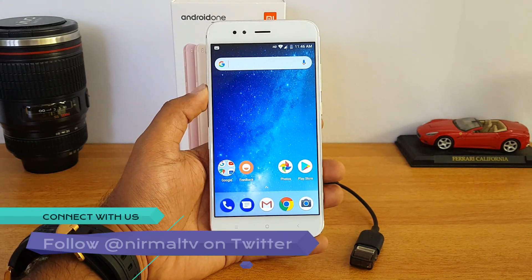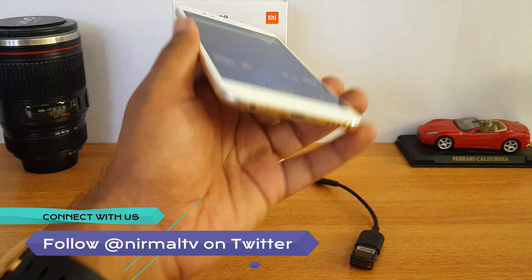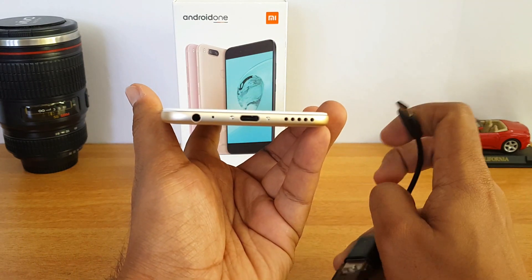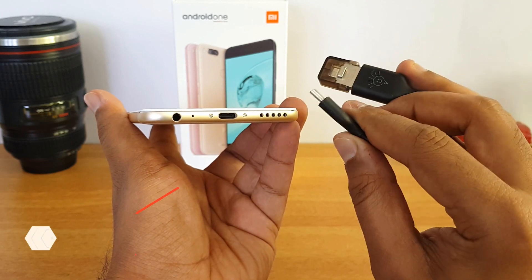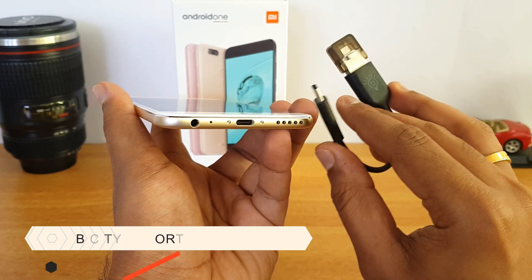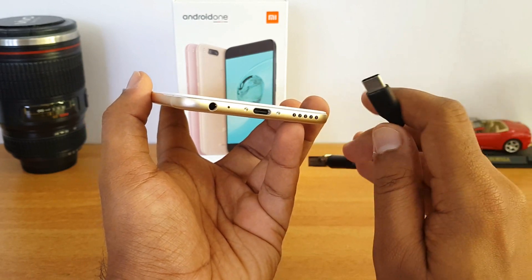To remind everyone, this device comes with a USB-C type port, so you need a USB-C type OTG cable to connect to this. We have a USB-C type OTG cable here. You can pick this up from online stores or even offline — it might be available there as well.